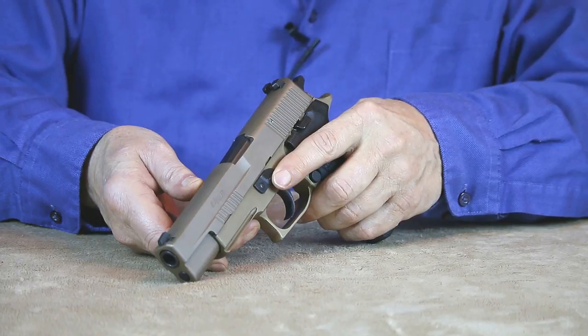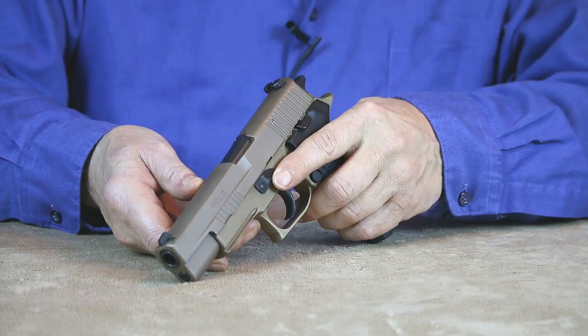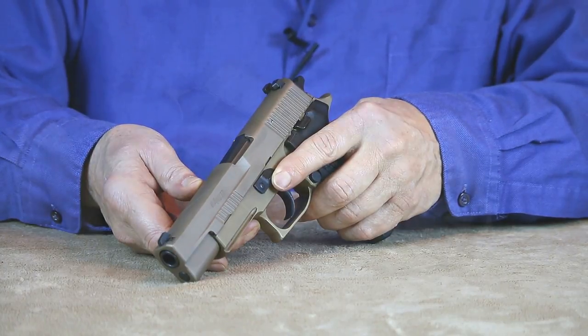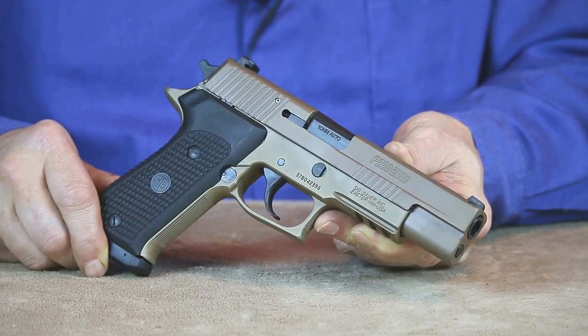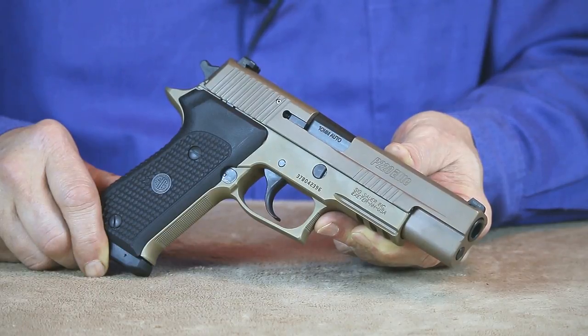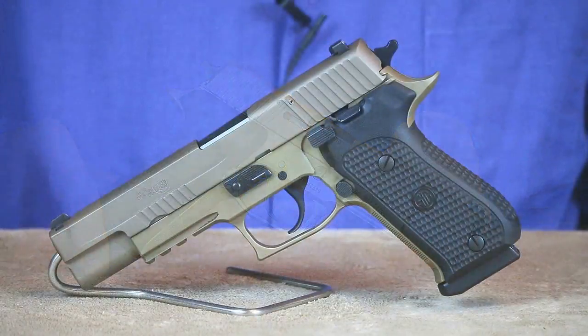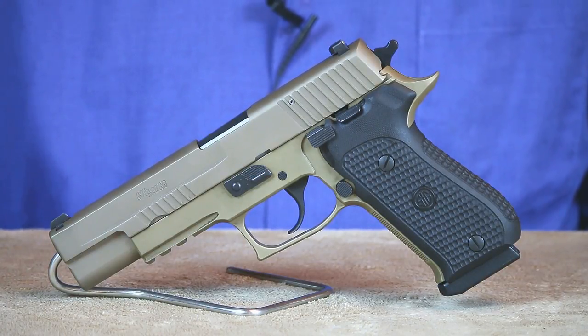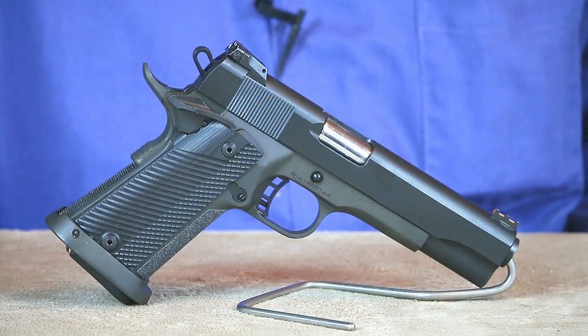This allows you to safely carry this handgun ready to go in double action mode. For those who prefer a single action only model, Sig does offer the P220 Elite in an SAO configuration. The P220 Elite is definitely no lightweight — it's an all steel handgun built like a tank, and it can certainly handle the hottest 10mm rounds on the market. If you're looking for a durable do-it-all 10mm, you might want to consider this Sig Sauer P220 Emperor Scorpion.